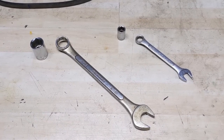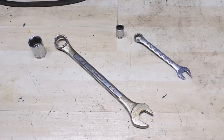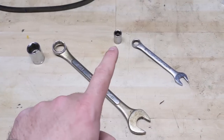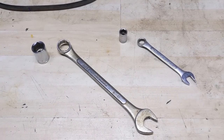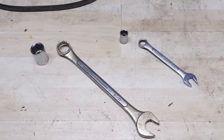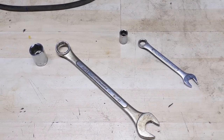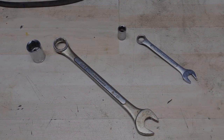We're over here on the workbench today and in front of me I have a 13/16 socket and wrench. It has both an opened and closed end to it, as well as a half inch socket and half inch wrench to the right. And as you heard in the intro, I'm going to be showing you a very simple modification that you can do to either a socket or a closed end wrench to decrease slippage when trying to tighten or loosen a shallow headed bolt.